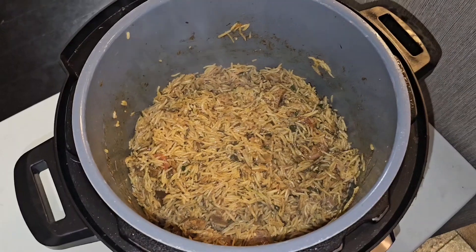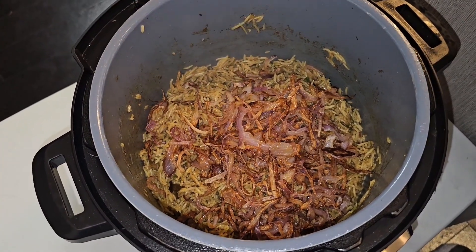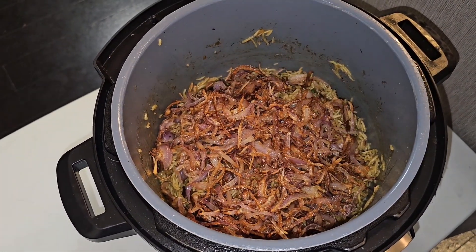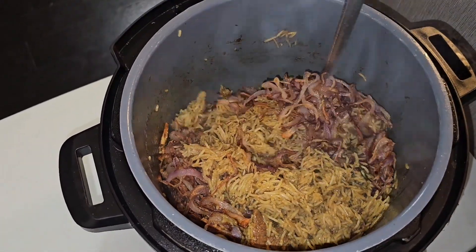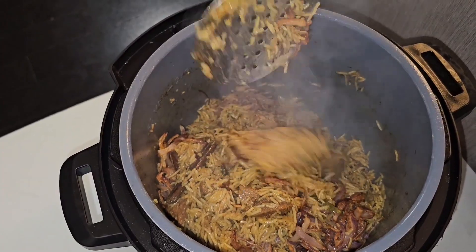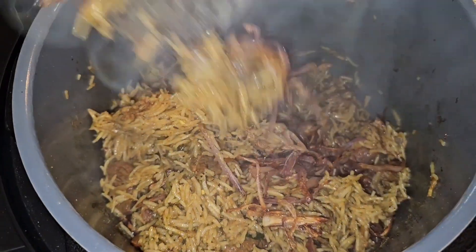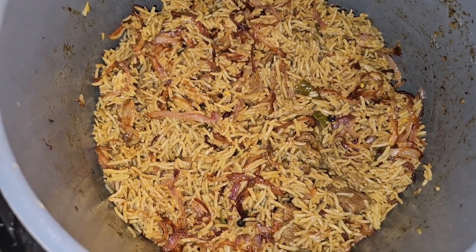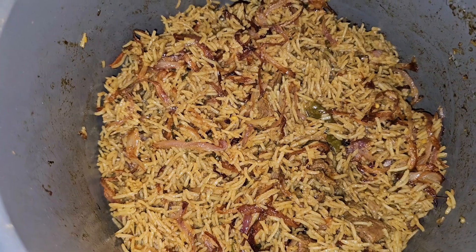It smells beautiful! Now for the last step — the fried onions. We're going to mix them into the biryani rice. Mix the fried onions in thoroughly. The biryani is ready! The rice is cooked, the mutton is nice and tender, and there's a beautiful aroma coming from the biryani. It's time to eat!